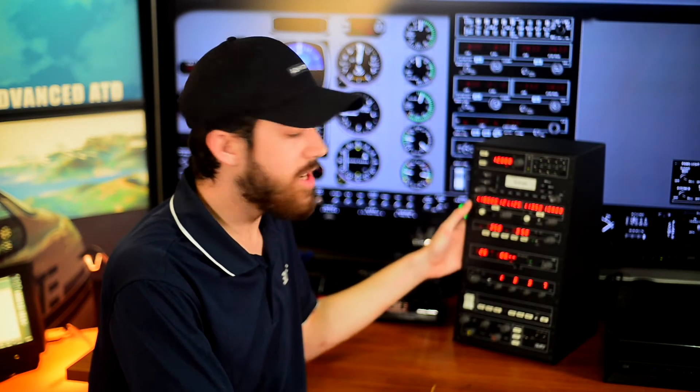Elite's avionics panel has gone through many iterations. The current iteration is about the 5th version, the AP4000.